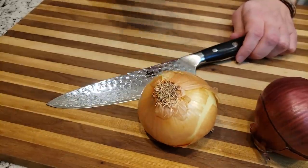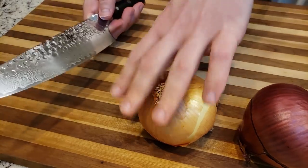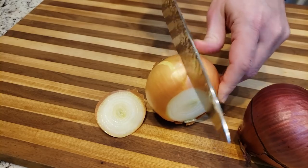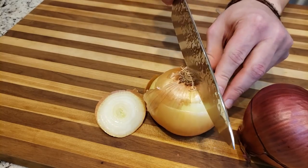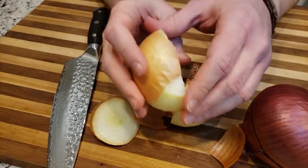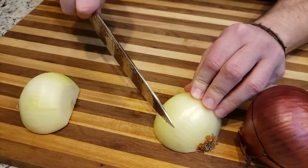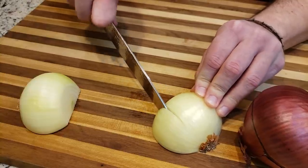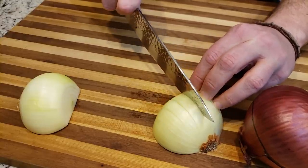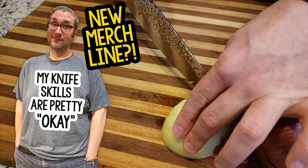There are three ways of chopping an onion and they all require the same basic first steps. That is to remove the top, and cut through the middle through the root. From there, remove the outer peel. The next step is fairly easy — you just want to have it on a flat side and then very carefully slice down through it. But be careful not to go all the way through to the root end. Keep in mind, I'm not actually that great at this — my knife skills are pretty okay.